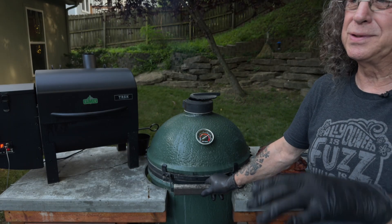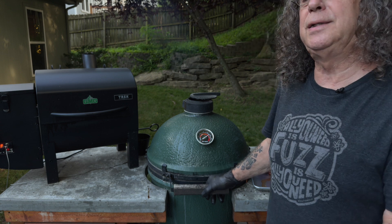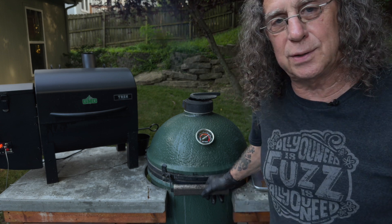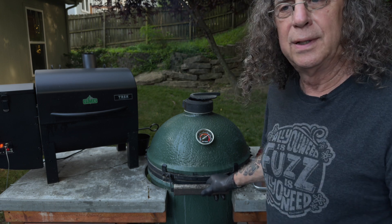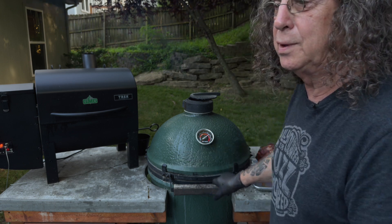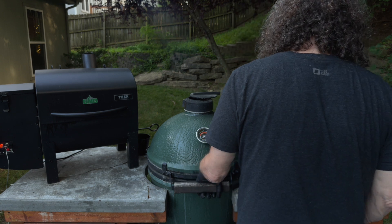I'm back. The roast is rested, the au jus is ready, the horseradish sauce is made, and I'm going to sear this puppy. Right now the grill's at about 650 degrees, so we're going to leave it on there a minute on each side.